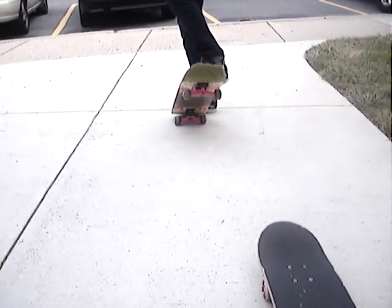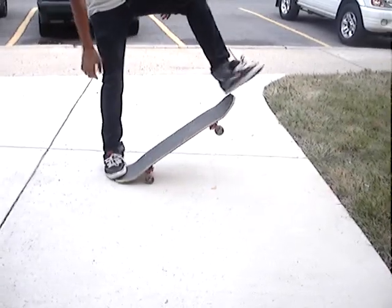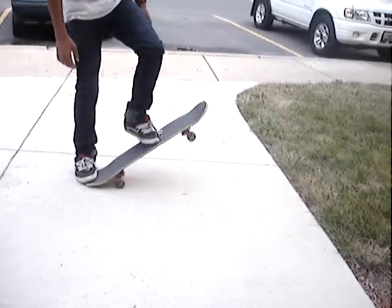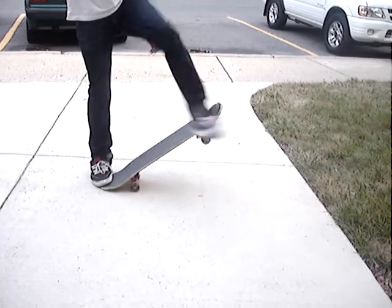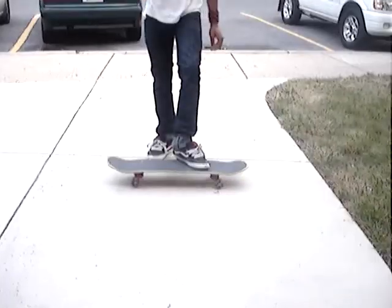Once you get familiar with the popping, try going up. Let me get in front of the camera so you can see the other things. Try flicking it straight up. Now out. Straight up. Keep your foot on the board.